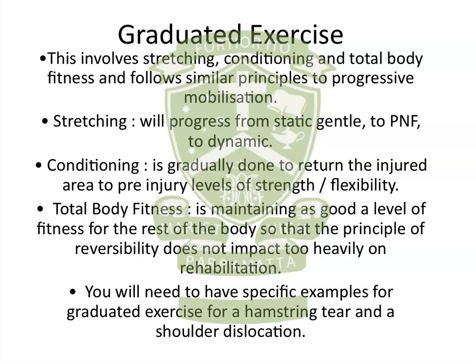Conditioning is done gradually to return the injured area to pre-injury levels of strength and flexibility. Conditioning here doesn't necessarily mean aerobic fitness — it means conditioning of that injured area specifically. The aerobic fitness and general fitness component is the next point, which is total body fitness. When a person is injured, you want to maintain as high levels of fitness as you can, so that when the injured area is healed, you're not as far behind. You don't want the principle of reversibility to set in. You need to have specific examples for hamstring tears and shoulder dislocations.